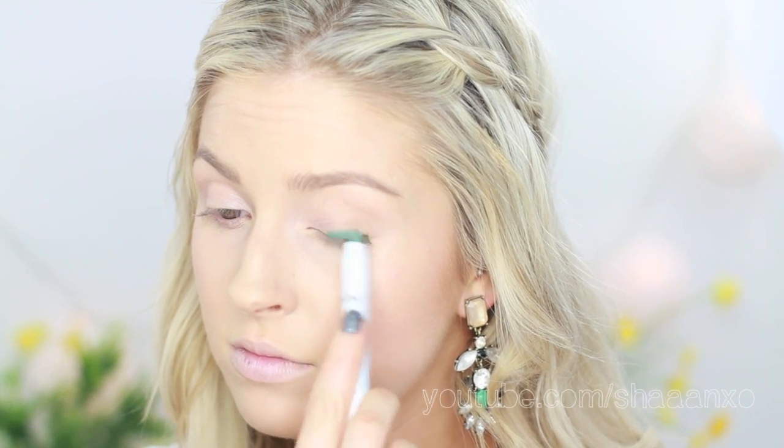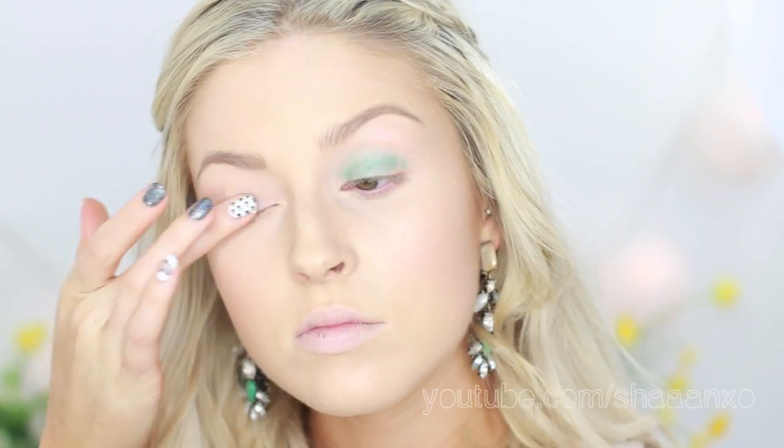I'm up close now so I can show you what's happening on my eyes. First I'm going to take this NYX Jumbo Eye Pencil in Rocky Mountain Green and put this only on my lid. Then I'm going to go in with Soft Brown by MAC just in my crease to create a bit of a transition color.